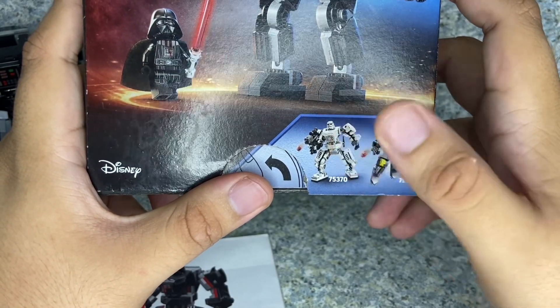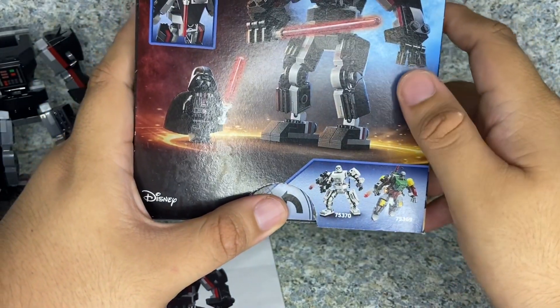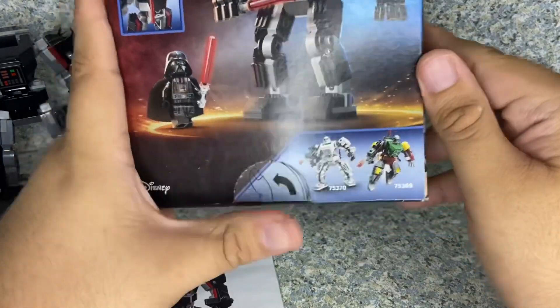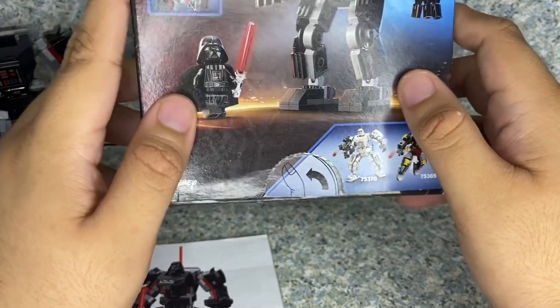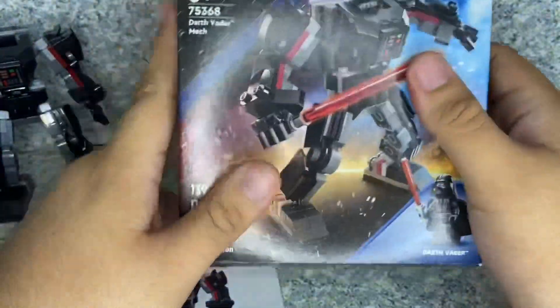And of course there's a Stormtrooper. I'm only getting Darth Vader and the Stormtrooper because they're like my guys. I'm not sure if I want to get a Stormtrooper minifigure mech thing — maybe not. That's about it for the packaging.